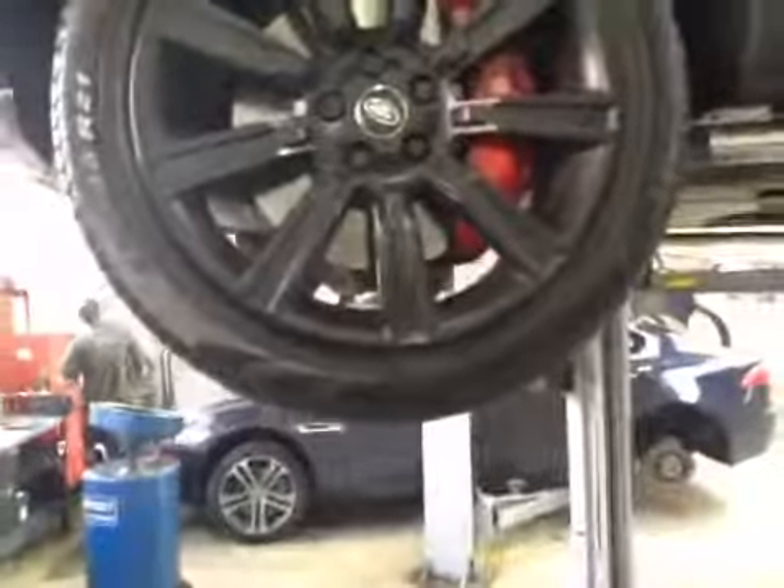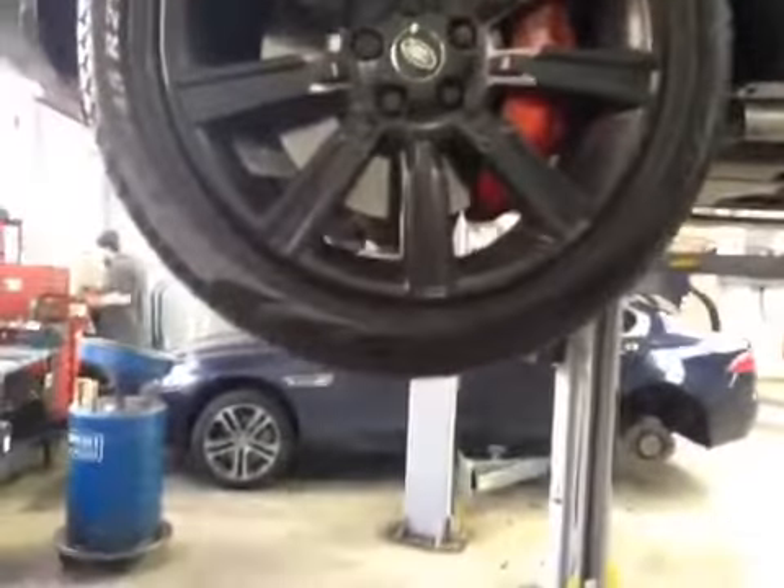Coming to your nearside front tyre, tyre treads are all in green, front disc in good condition, front pads measuring up to about 6mm — I'll mark those up in amber in your vehicle health check. All suspension components on the front of the vehicle in good order, no play at the front wheels, all gaiters are free of any splits, brake lines are all free of any damage.